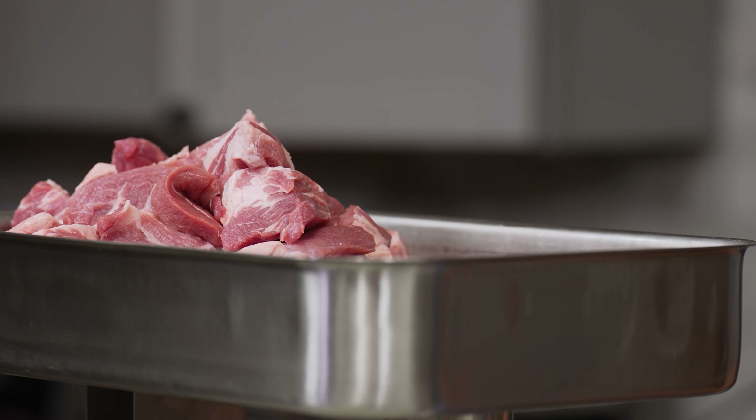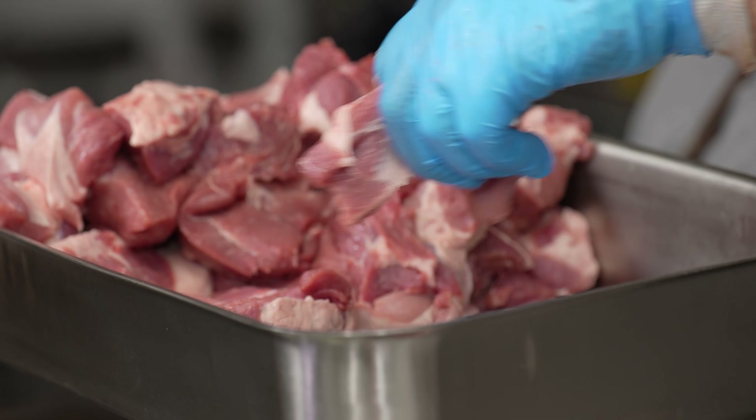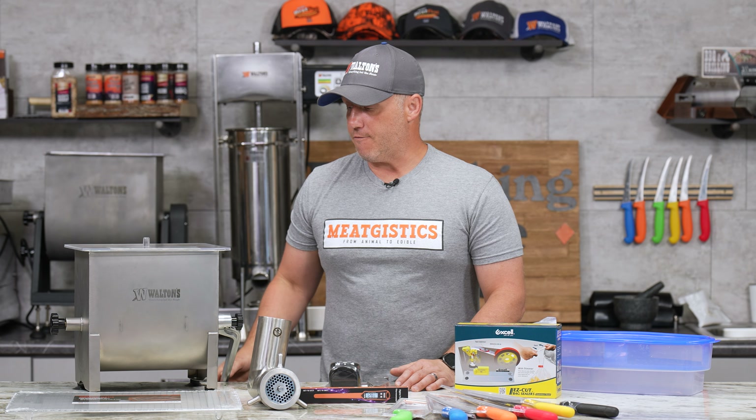To start off, we're taking $90 off of the Waltons 22 grinder — the same grinder we've given away this month. That's 15% off, so grab one right now if you don't want to wait to see if you're the winner.